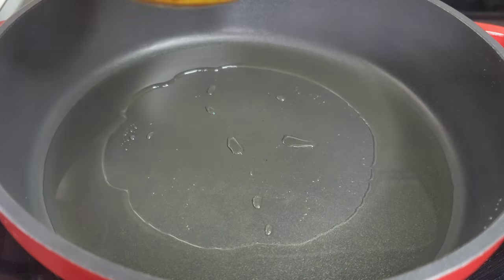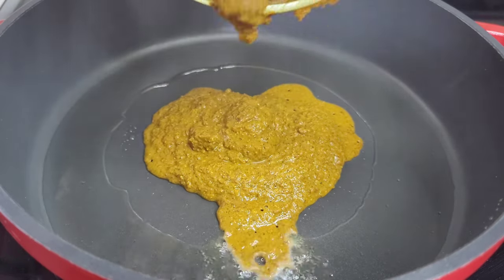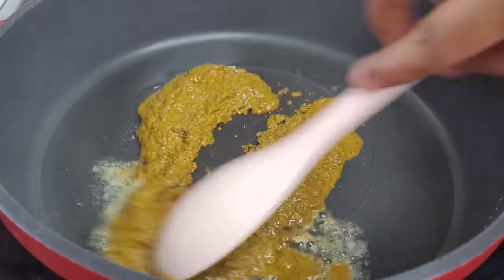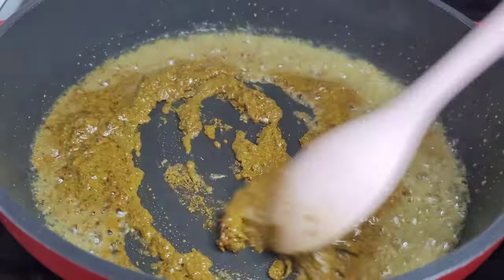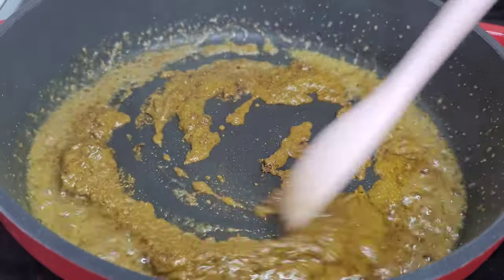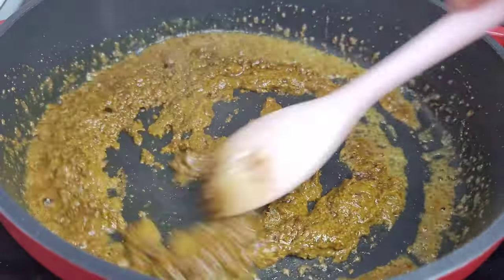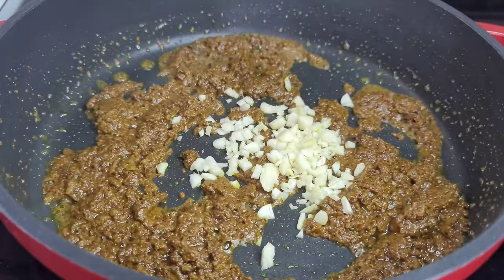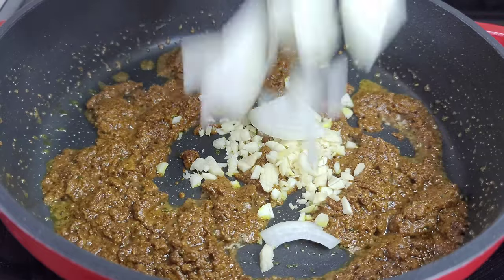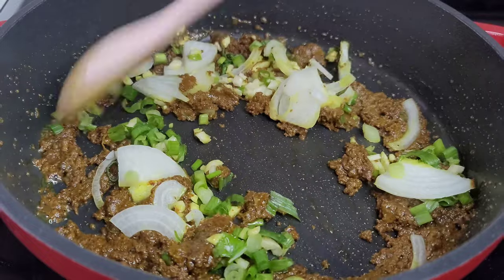In my preheated oil I will now add my curry paste, mix well, and let it go for about three to four minutes. Next we'll add some of our garlic and onions and let them go for about two minutes, just to become nice and fragrant.